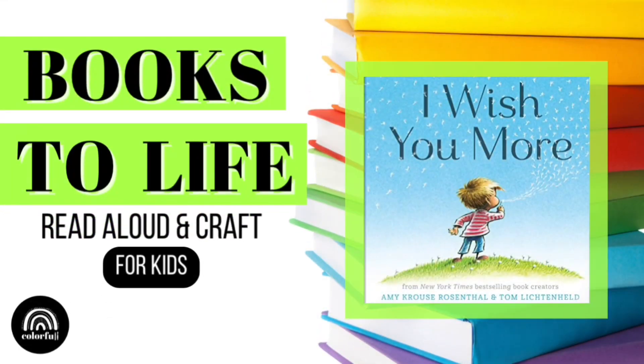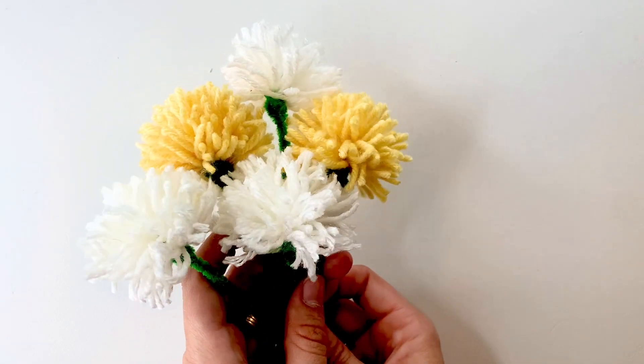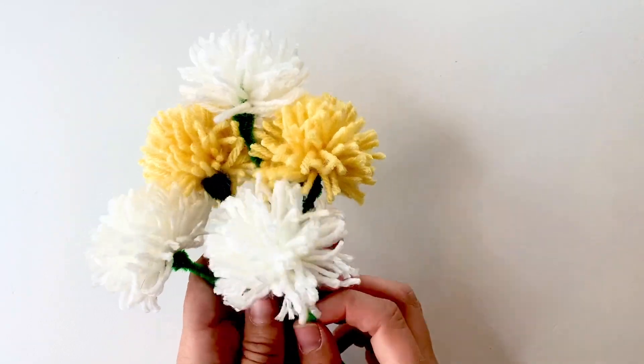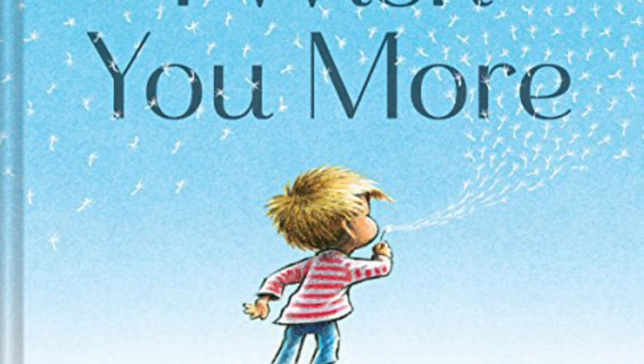Hello colorful creators! Before we get into our story, I want to remind you to stick around until after the story to learn how to make your very own dandelion wishes. Today's story is, I Wish You More.